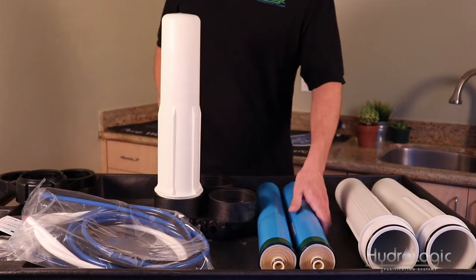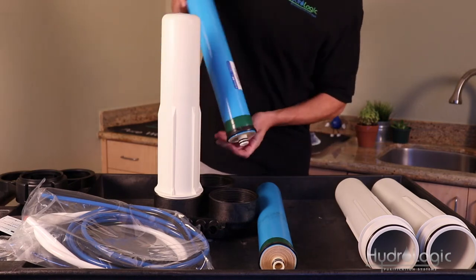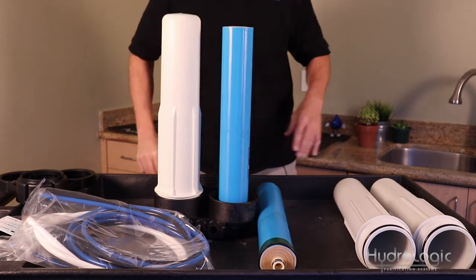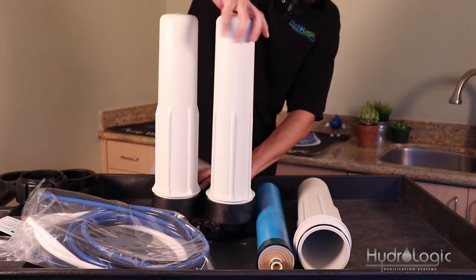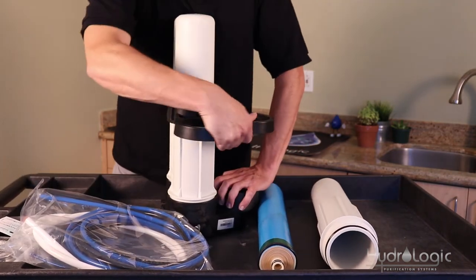Now do the same with the two membranes. The stem on the membrane pops right into the hole in the manifold — you'll feel it pop in. Again, you can tighten it most of the way with your hand and then give it a little crank with the wrench.